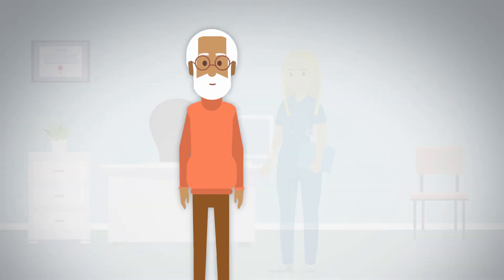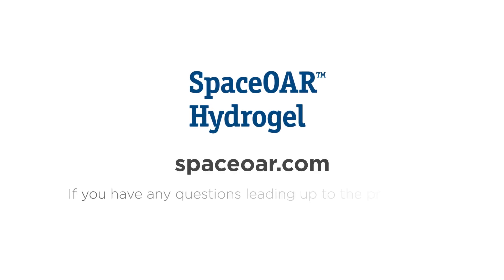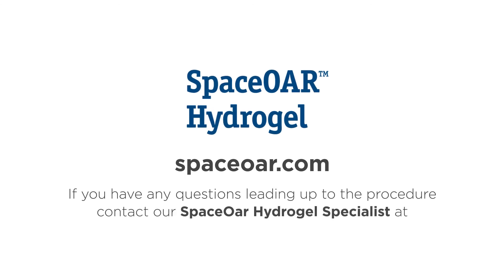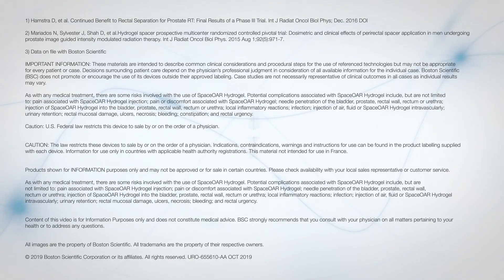We hope you will have the best possible outcome with your treatment. To learn more about SpaceOAR Hydrogel, visit SpaceOAR.com. If you have any questions leading up to the procedure, contact our SpaceOAR Hydrogel specialist at this number. We'll see you soon. Thank you.